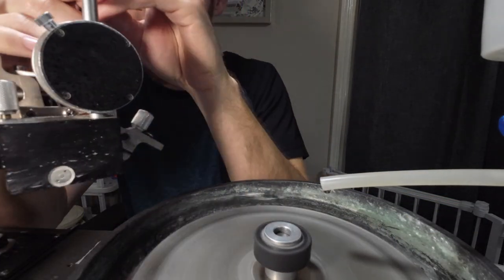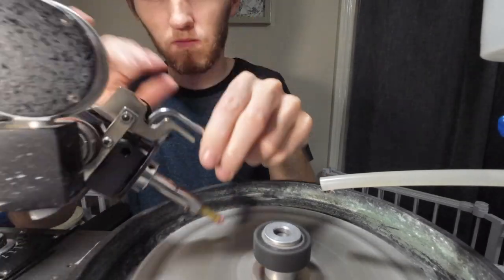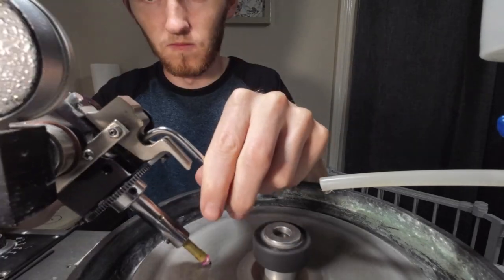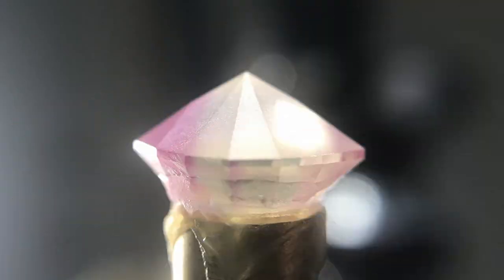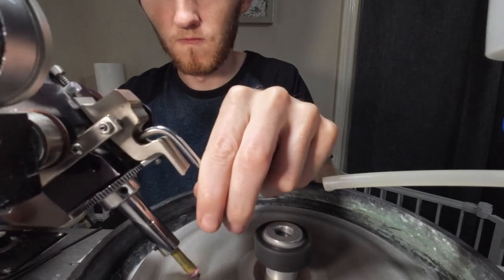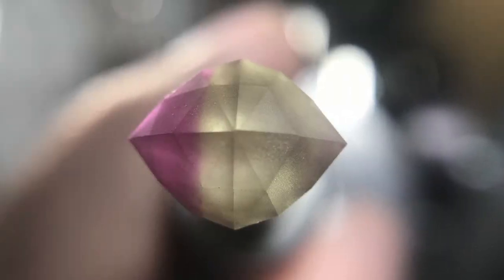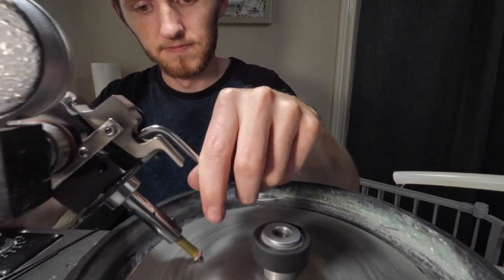Now that the excess material has been taken off, I've switched out to my 600 grit lap. I'll be cutting in the first and second tier of the crown facets — which are the brake facets, or the facets along the girdle edge — and I'll cut them in until I hit the girdle thickness that I want. I'll then go in and cut the third and fourth tier facets on the crown, which are the main facets that meet at the girdle. After the main facets are cut in, I go and cut the fifth tier, which is the star facets on this design.